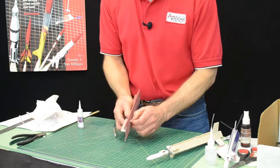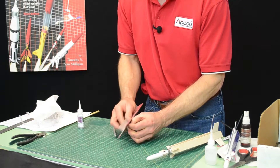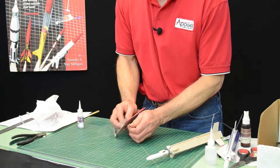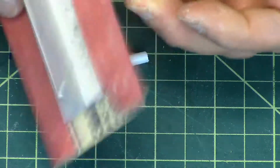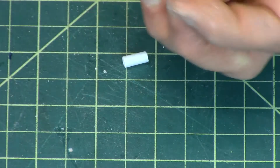As before, go ahead and square up those edges and knock off any of the burr. There's one, and there's two.